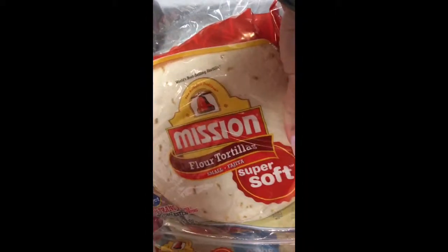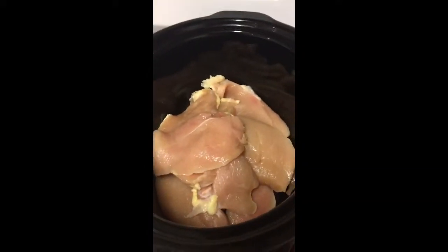I got these Mission Carb Balance tortillas — only four net carbs. I like to get the small ones because it keeps me accountable on my portion size. I also got a regular version for the husband. I'm going to show you what it looks like once it starts cooking and simmering.